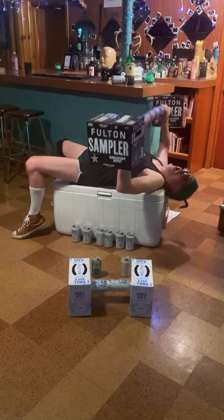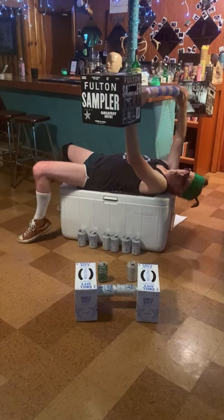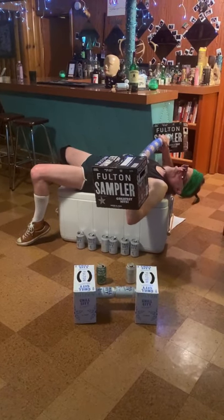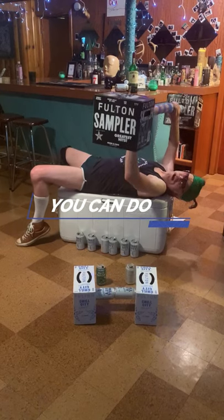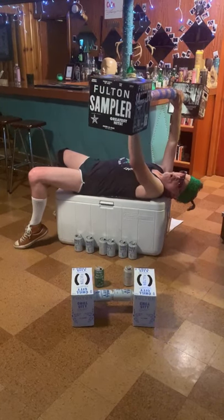Oh! Oh, God! Jesus! Hey folks, I call this one the sampler, because it's just the sample size of what I'm capable of, and what you're probably capable of doing at home. You just need a couple of 12-packs and some empty cans, and you can build yourself your own little weight bar.